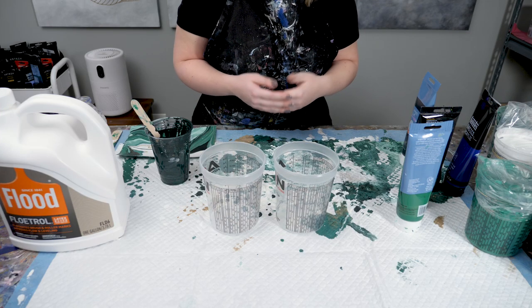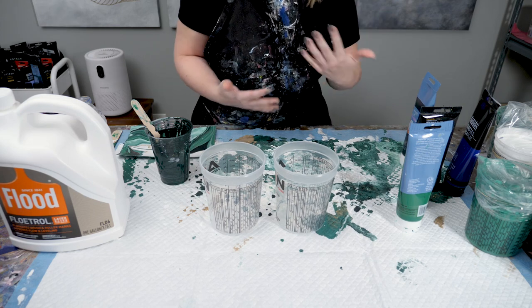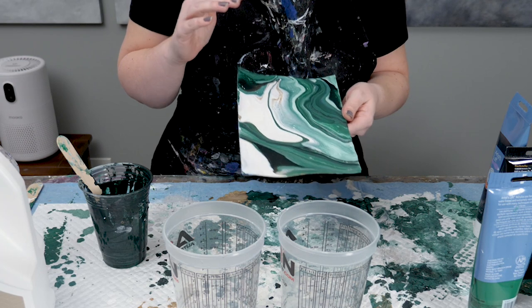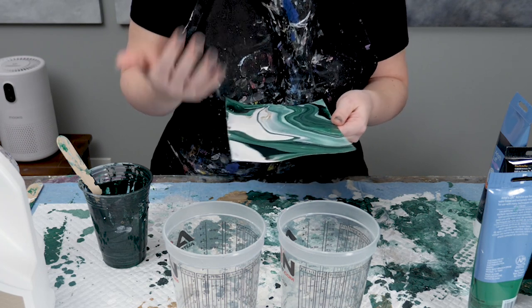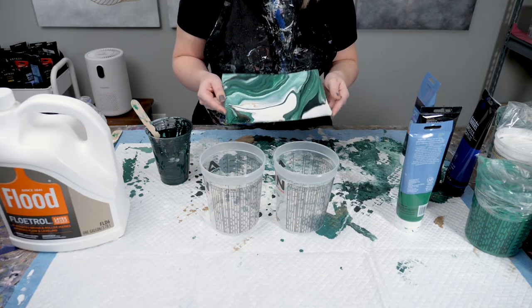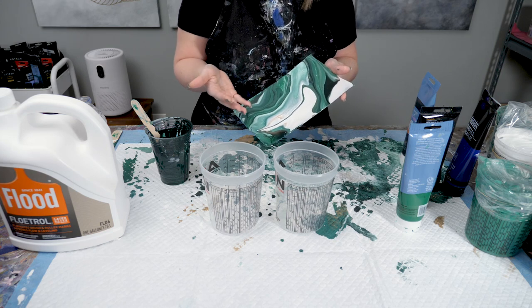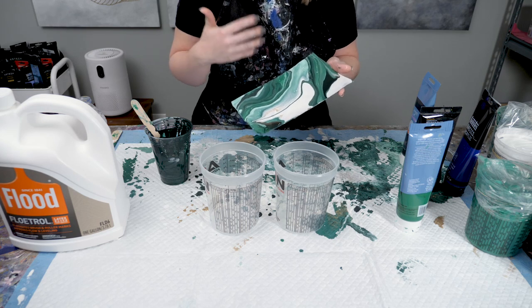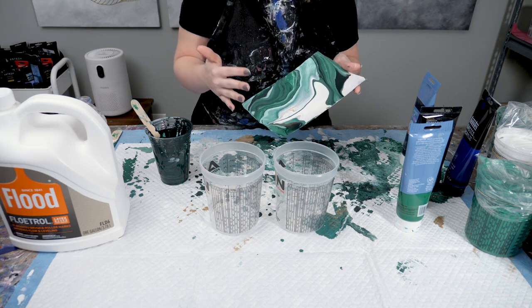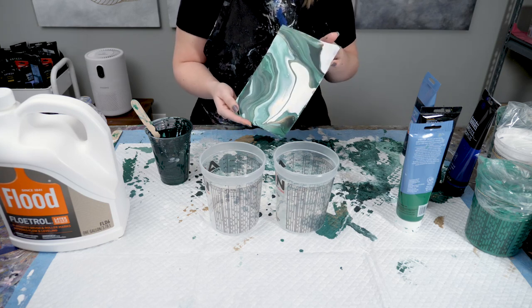Some of you may have done some commission work, some of you may not. One of the first things I do after I've had a lot of discussions with a client is actually make them sketches. That way we're all on the same page as far as what the style of the painting is going to be and the overall color scheme. This is obviously going to be a fraction of the size of what they're going to get, so I make it very clear that this is purely just a sketch. With pour art you really don't know what you're going to get or where things are exactly going to end up, but I just like to do this to include them in the process and make sure we're all on the same page before I take the time of making a larger piece.